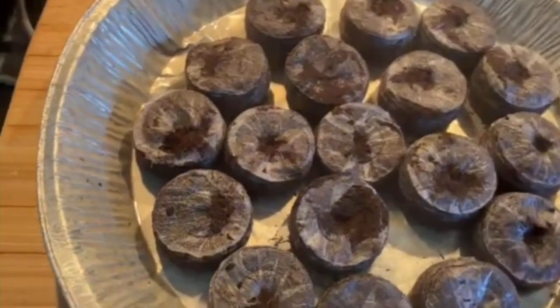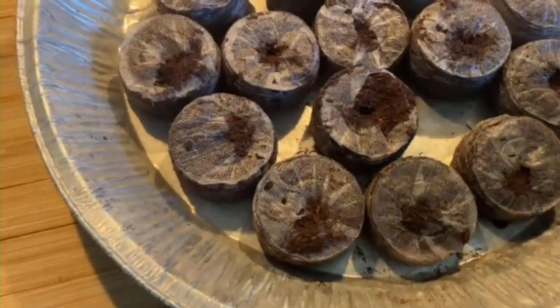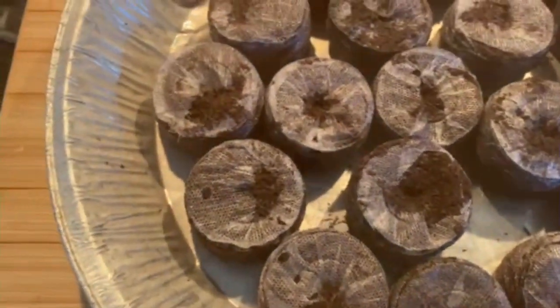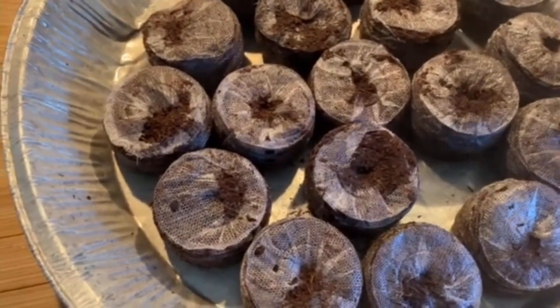As you can see, they're starting to expand and grow. Pretty simple stuff. Then you add a little bit more because they will suck up the water, and eventually they won't suck anymore.